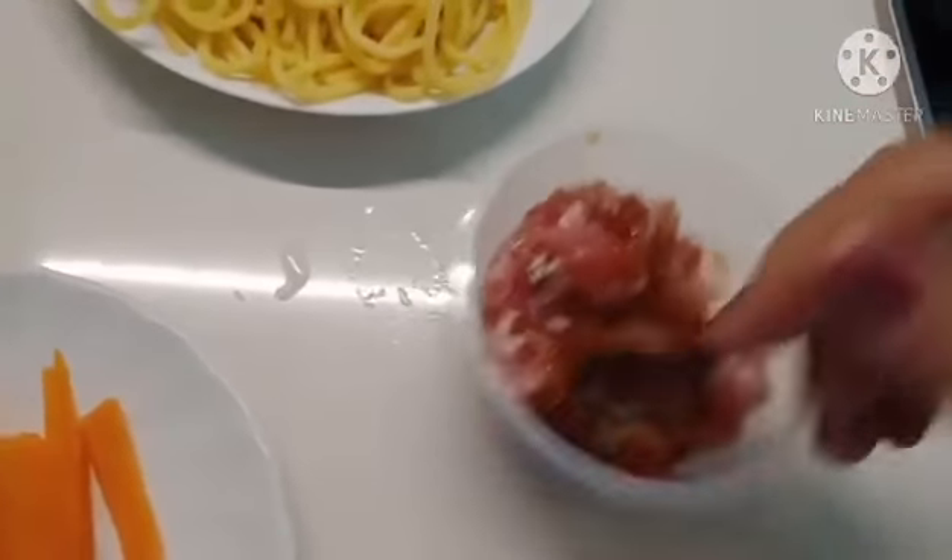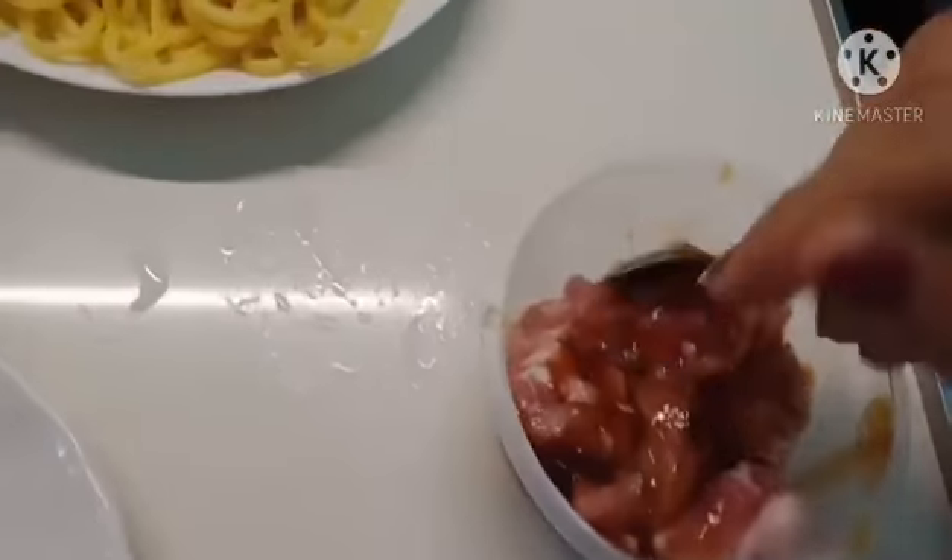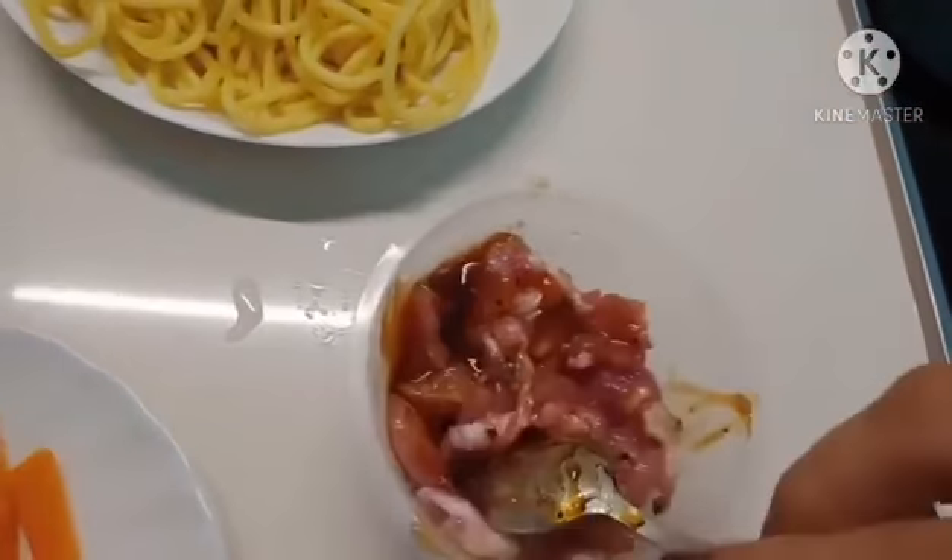Also pea pods, carrots, Chinese cabbage, chicken stock, and noodles.